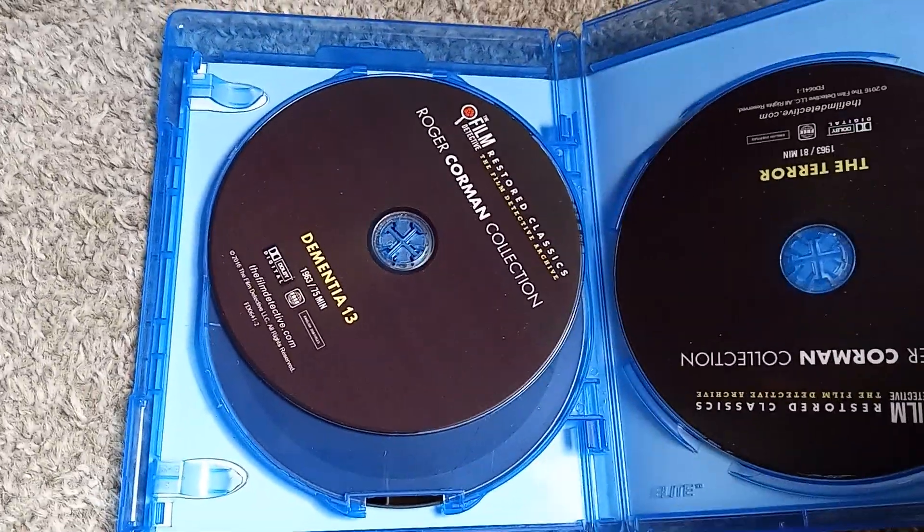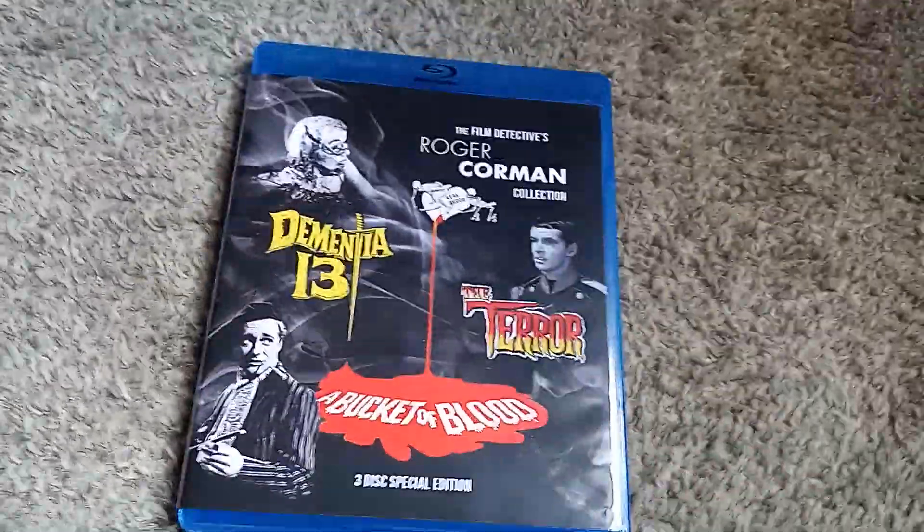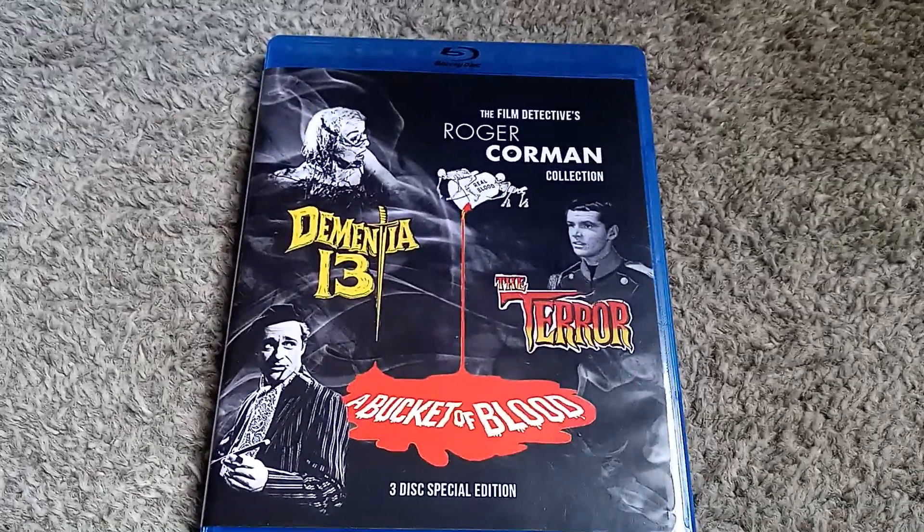There you have it — the Roger Corman Collection on Blu-ray from The Film Detectives, unboxed. I'm going to go ahead and enjoy The Terror. Until next time, bros.